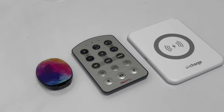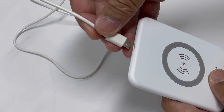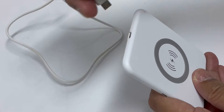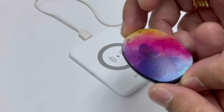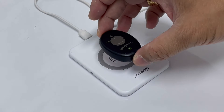To start this video, we will teach you first how to charge your Rondo 2 Audio Processor. To charge your Rondo 2 Processor, all you have to do is connect your Air Charger to your Micro USB, and then connect your Rondo 2 Processor upside down on top of your charger.